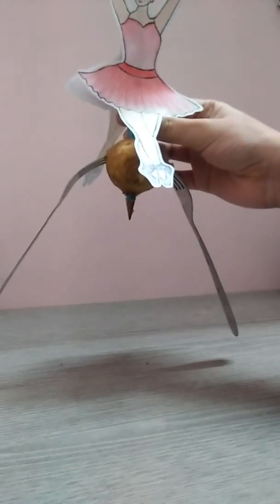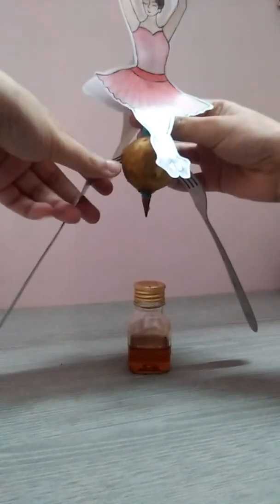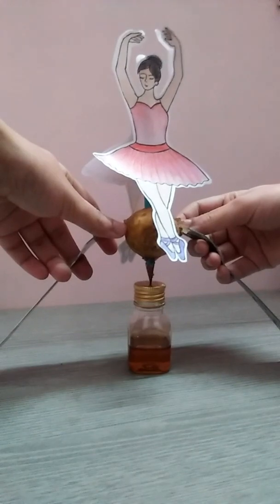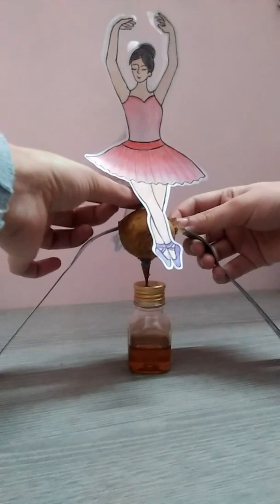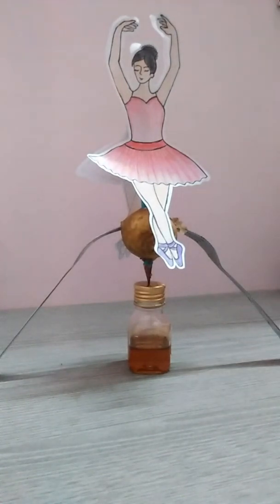Now we have to place it on the top of the bottle, as our aim is to balance the entire setup. Now we will try to balance this setup. As you can see, the setup is now balanced.